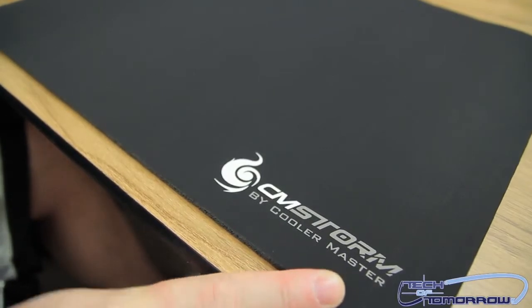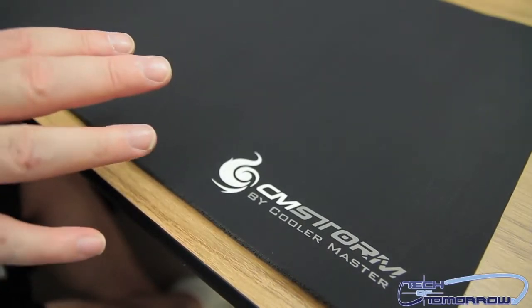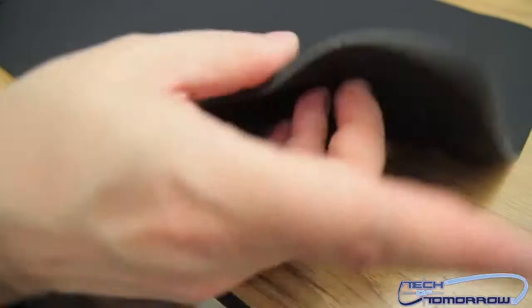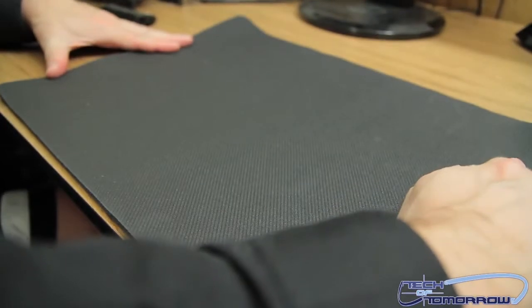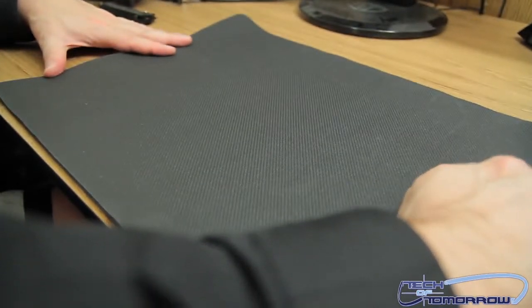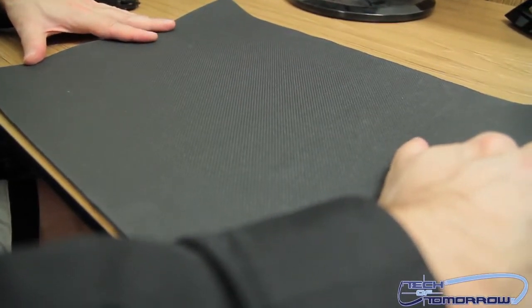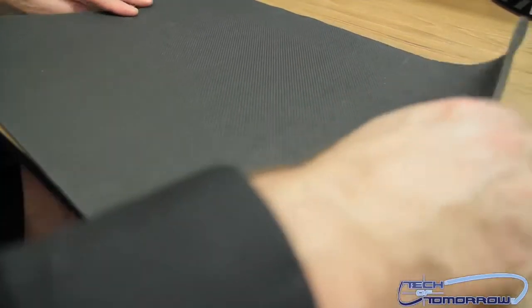There is one thing I want to say: sometimes you open a box and something has a smell — this thing definitely has a smell. Can you smell it? There's just a really strong rubber smell, it's kind of trippy. Let's flip it around — here's the rubber bottom, kind of almost looks like the stuff inside your bathroom that sticks to the floor when it's wet.